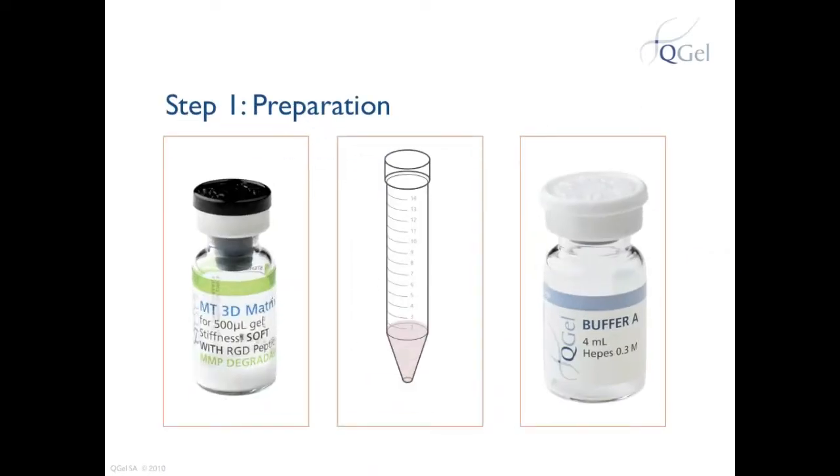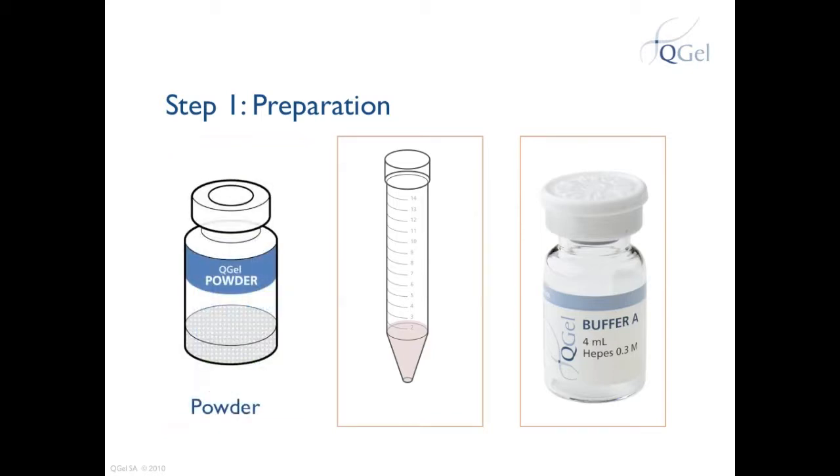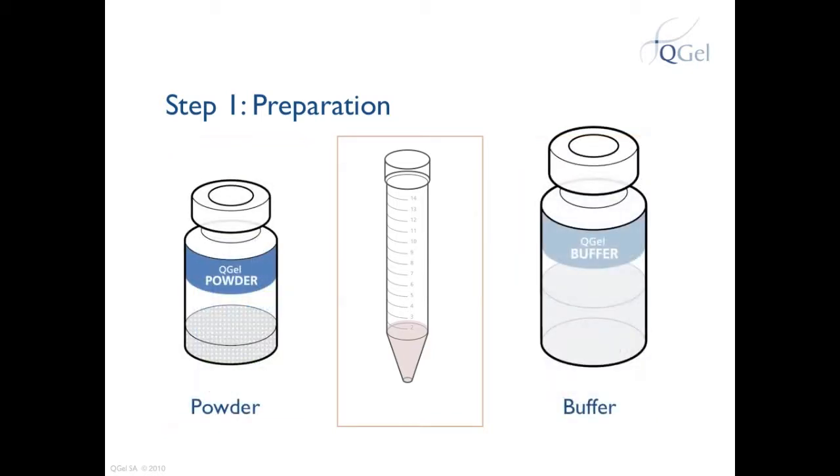The first thing to do is to prepare your vials. Make sure you have QGEL MT3D Matrix, QGEL Buffer, and your cell solution ready. In this video, we call QGEL MT3D Matrix simply powder, and the QGEL Buffer simply buffer.